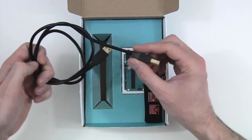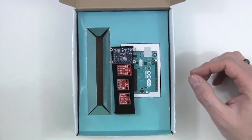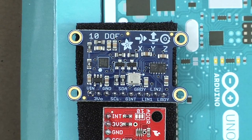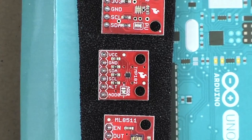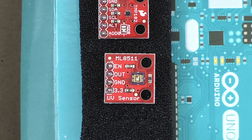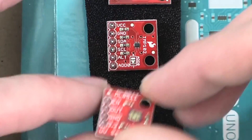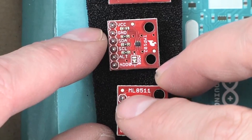USB Type-B cable for the Arduino. And here we have the sensors. The first one is the Inertial Measurement Unit, or IMU. The next one is a luminosity sensor. Next we have a temperature sensor. And then a UV, or ultraviolet light sensor. The great thing about each of these sensors is that they even come with all of the pins pre-soldered, so all you need to do is plug these into the breadboard and you're ready to go.